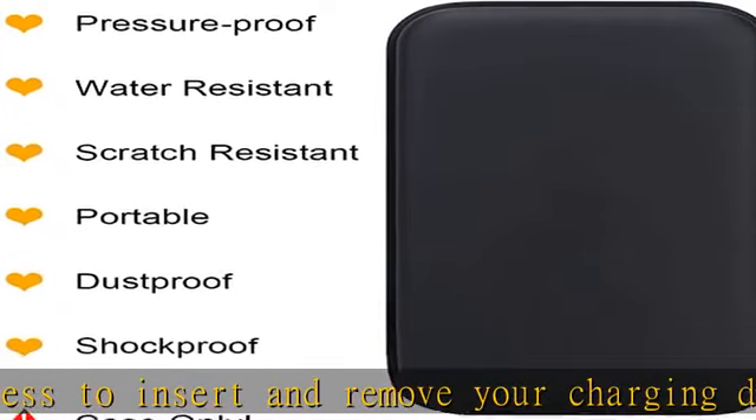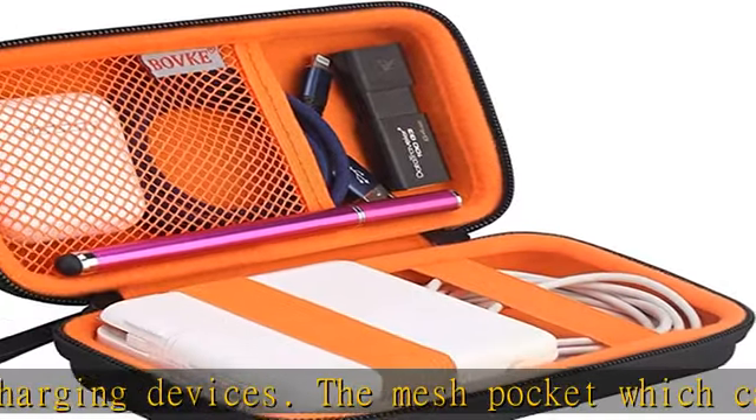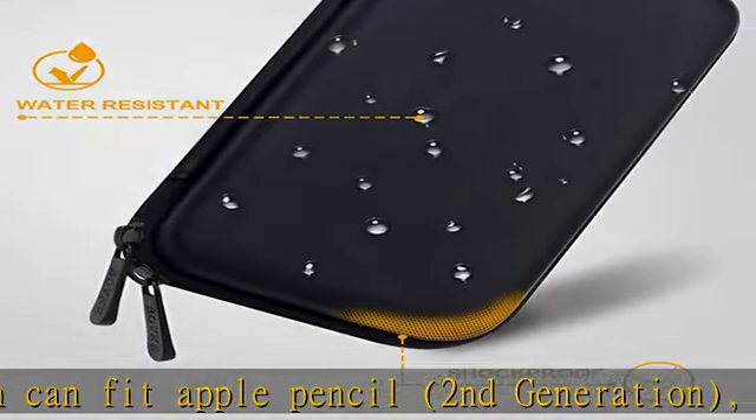And luggage. External dimensions: 6.7 x 3.85 x 1.96 inches. Internal dimensions: 6.11 x 3.12 x 1.45 inches.